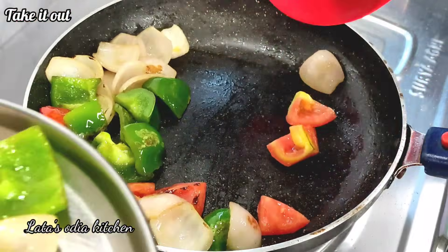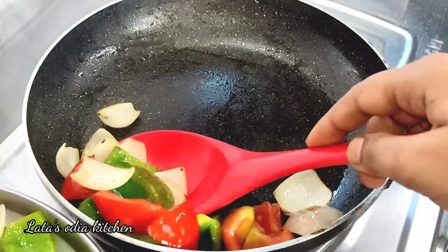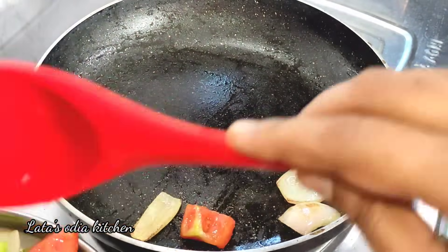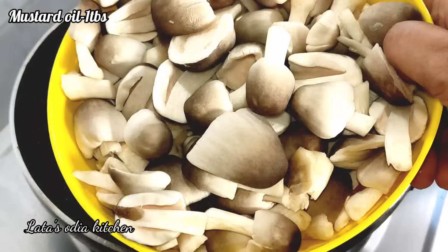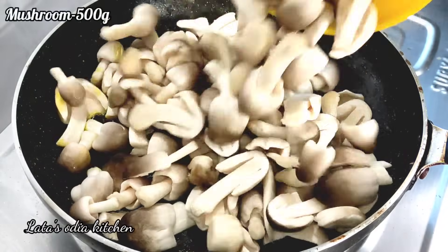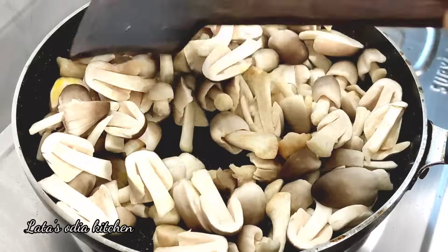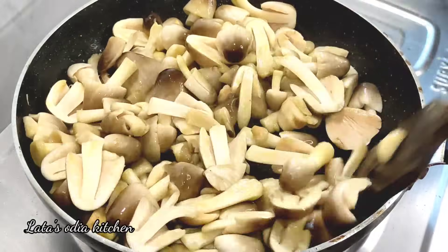We will use this same oil — about 2 to 5 grams of oil. We will heat the oil on a high flame.